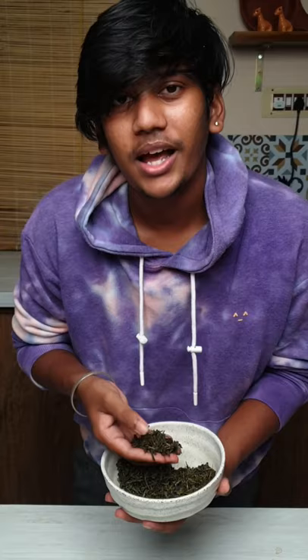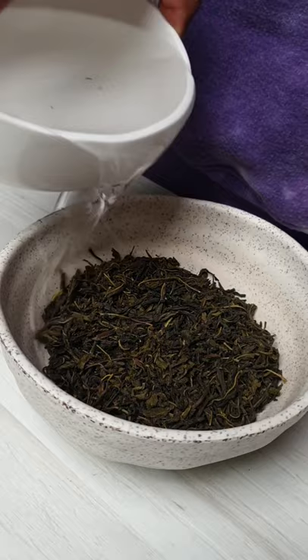Burmese style tea leaf pickle — let's see how it's done. I have some whole green leaf tea. Check if there is any stem and remove it. Add some hot water and let it sit there for 10 minutes. It's a proper tea leaf right now.